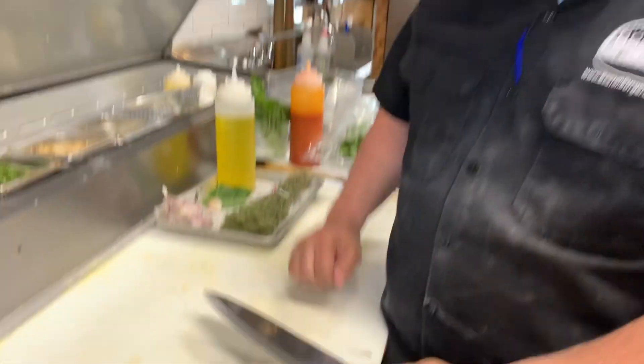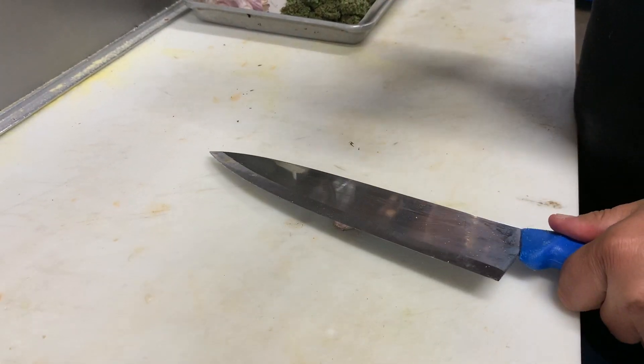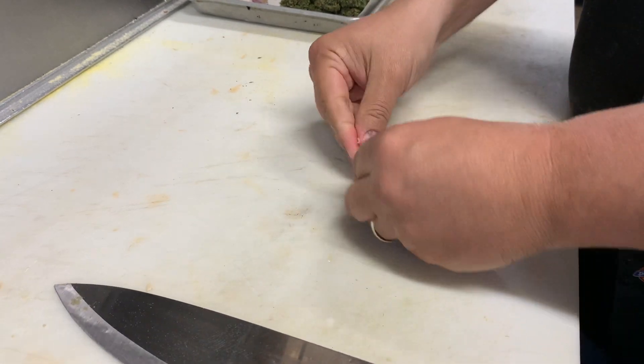All right, now we're gonna chop up some garlic. Smash it, smash it! I didn't smash it hard enough — I'm being a real wimp. There we go, beautiful.